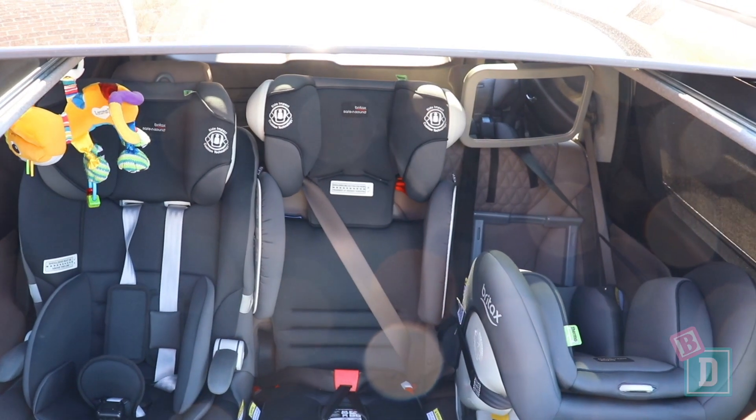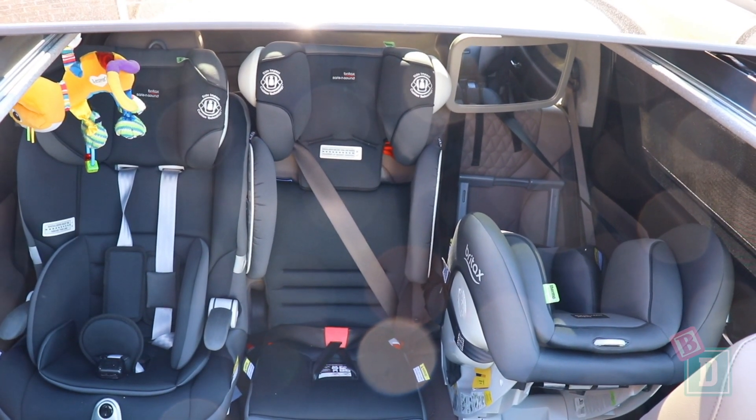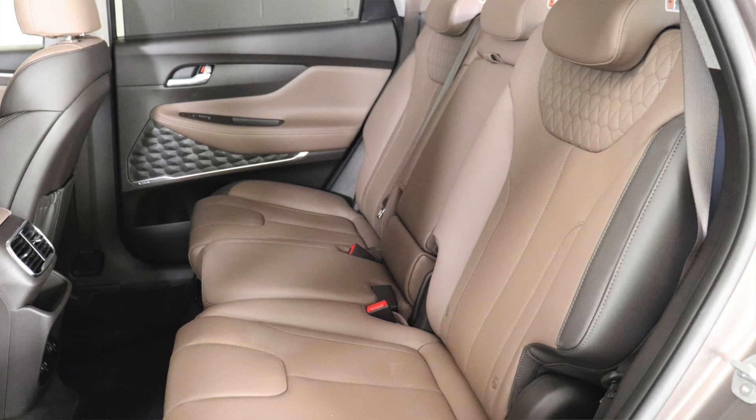I managed to fit three big child seats in the back. It was all a bit tricky and once they're in it's a bit of a squeeze, but it's fine to get the three in. The seat base is a little bit shaped which made it a little bit more difficult.